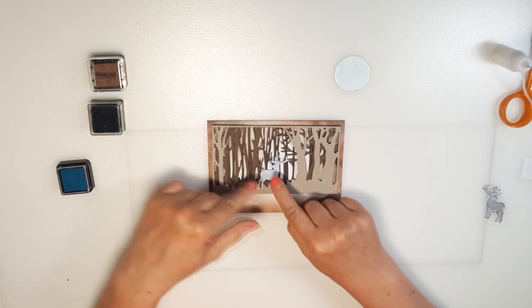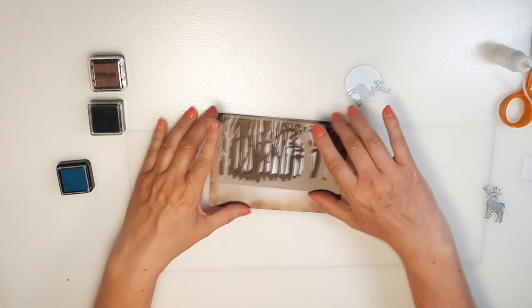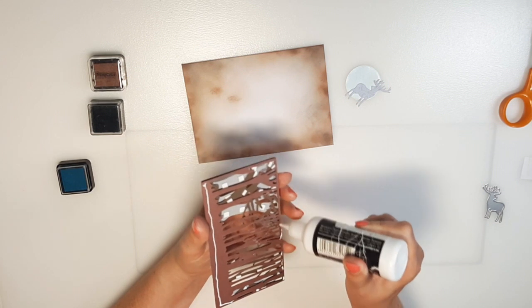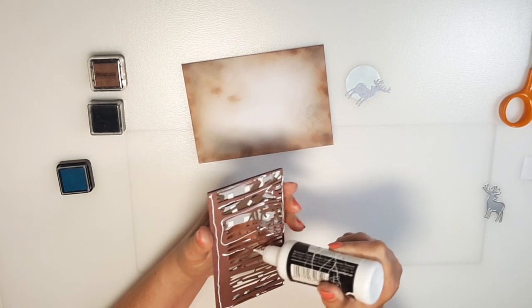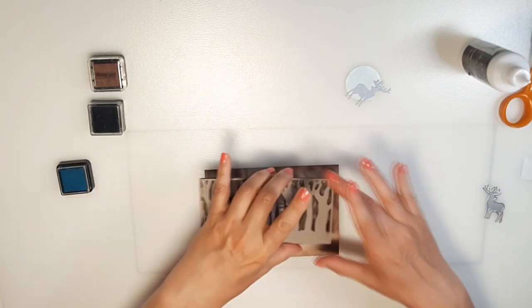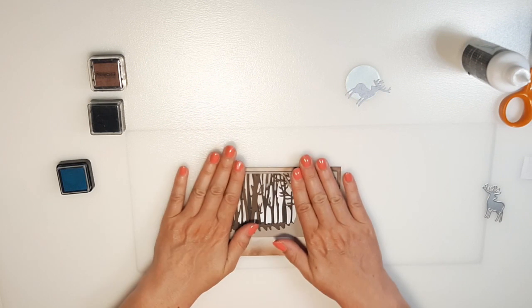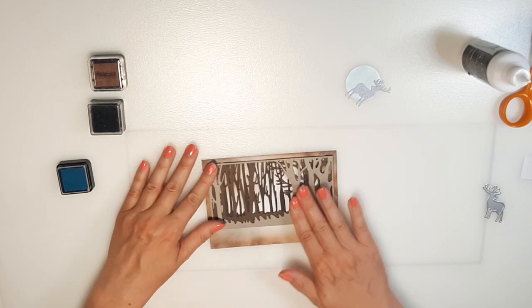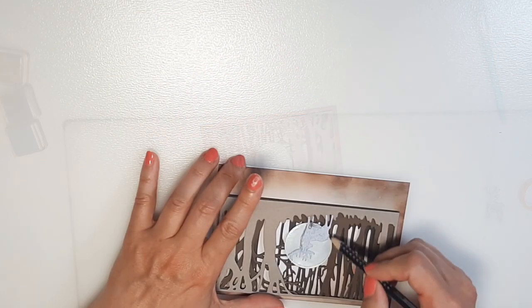I use a shimmering white card for this but I paint it with some blue ink. Then I stick the pieces together. The reindeer and the halo have similar colors so I use a watercolor pencil and a thin brush to separate them from each other a bit.